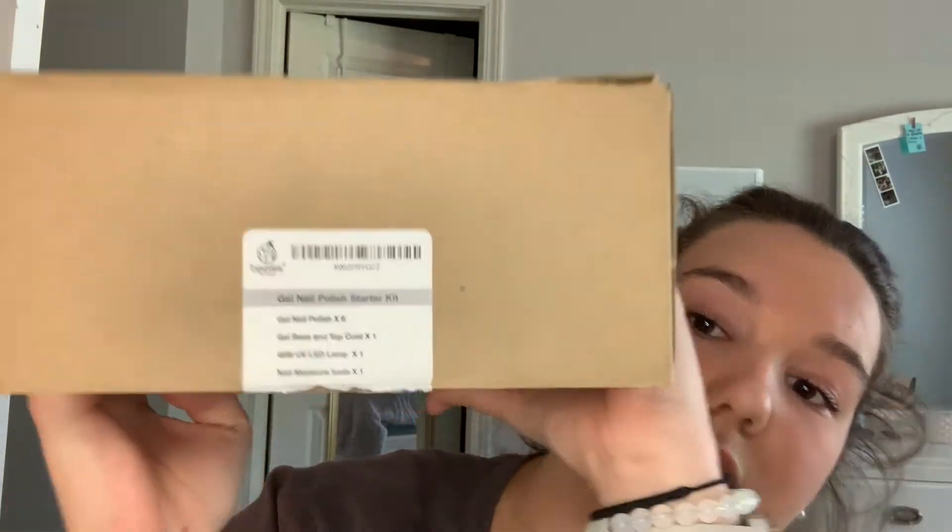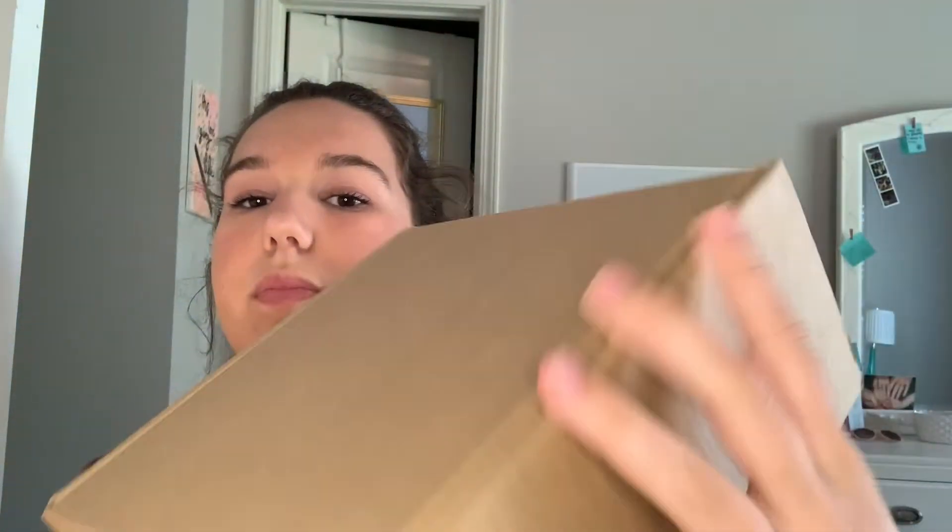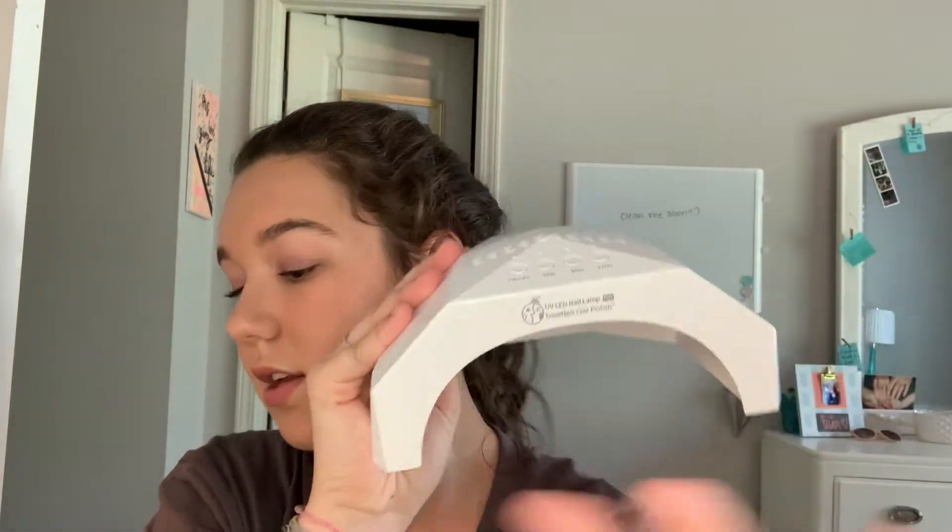This is not a sponsored video, but I want to show you what I'm using to do my nails. It is the Beetle Gel Nails gel polish starter kit. It has all the stuff — a UV light that you stick your hand under, the cord, and it also comes with everything you need, including an application guide with instructions and frequently asked questions.